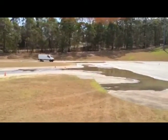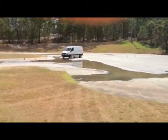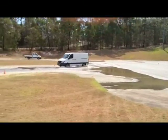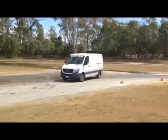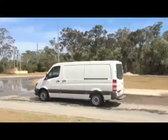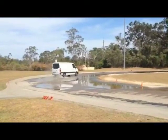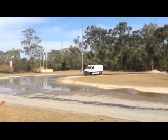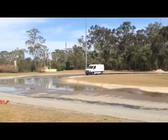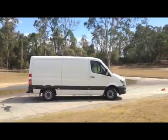Now the strength of the ESP is demonstrated where this van has had all of its ESP completely disconnected, and on the skid pan it's very difficult to control, as we can see. Following this van around as it skids on and off the circuit is another Sprinter with the ESP, to avoid doing things like that.